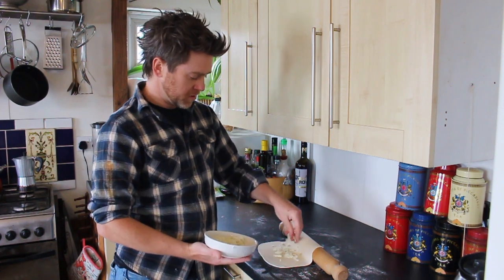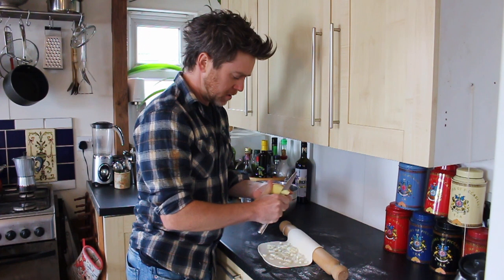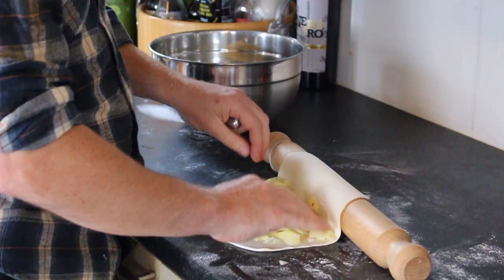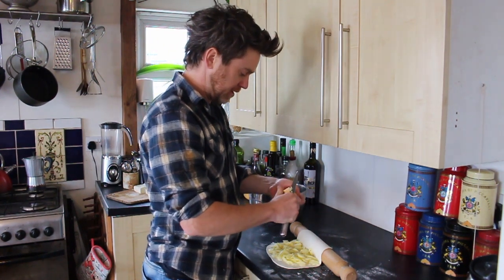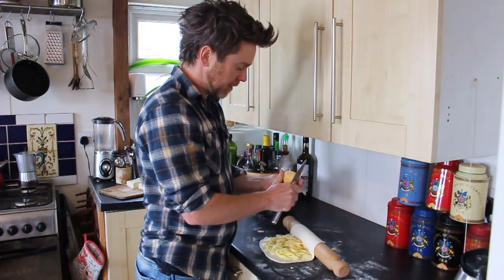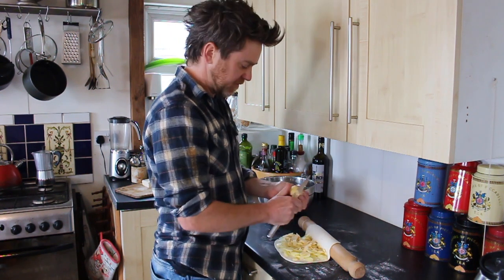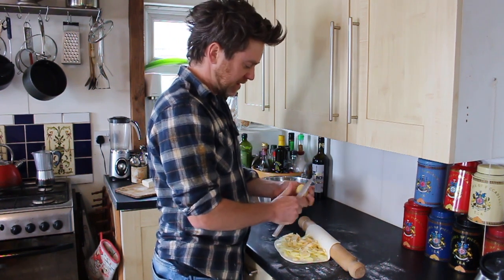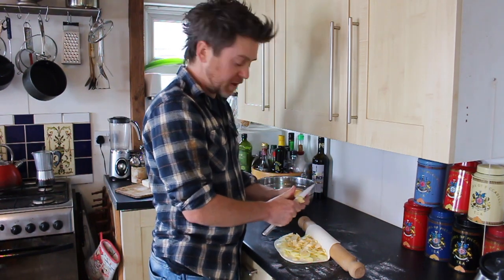Quarter of my onion. Slicing the potatoes straight into the pasty. That's a lot. Turnip. Is this the right amount? It looks like tons now it's in here. I mean, it's a whole meal. You want it full — I haven't even got the meat in it yet.